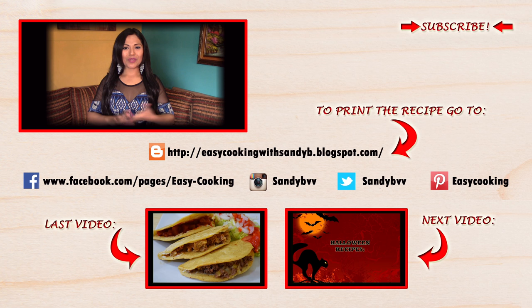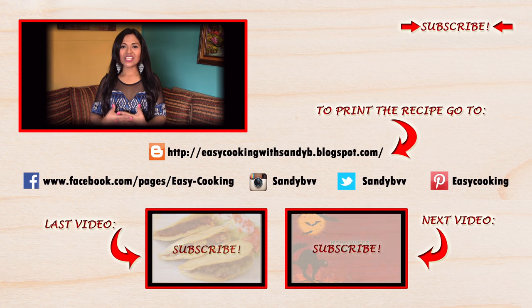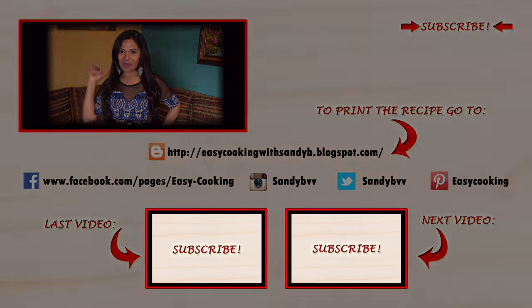To print this and other delicious recipes, please visit my blog — the link is down below. You can also find me on Facebook, Twitter, Instagram, Pinterest, and everywhere — all the links are down below. Don't forget to subscribe to this channel to be notified of future updates. Thank you so much for watching, and I'll see you next time — bye bye!